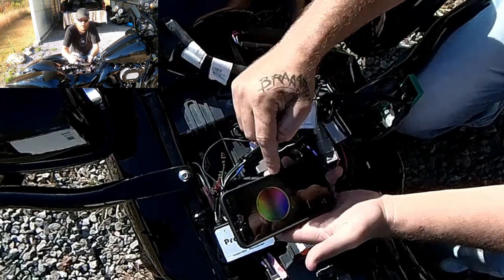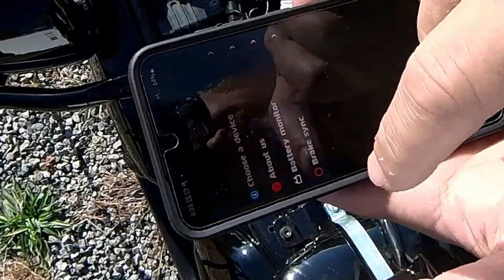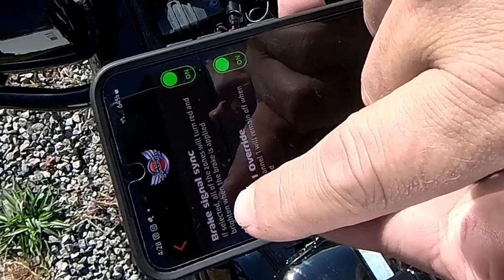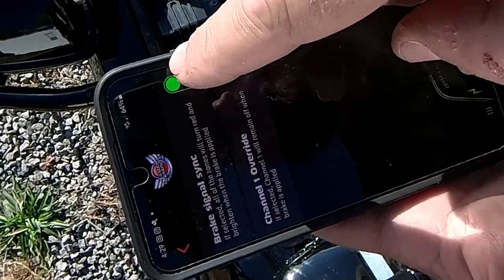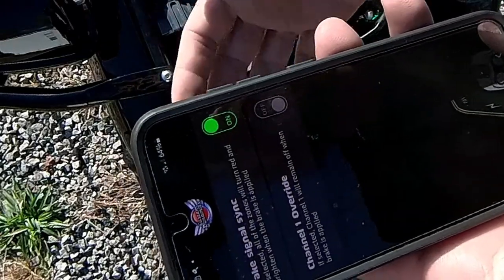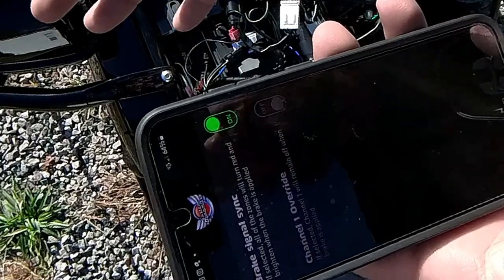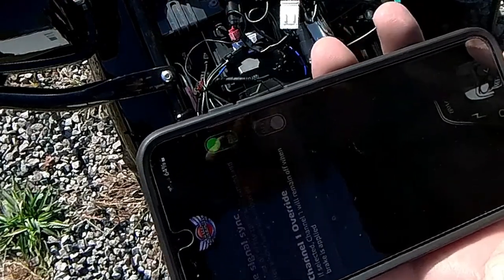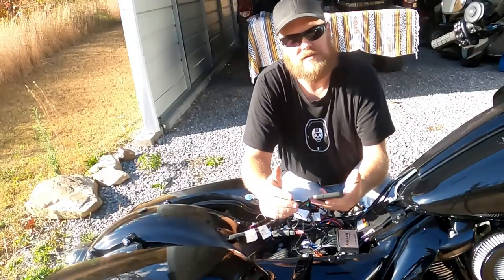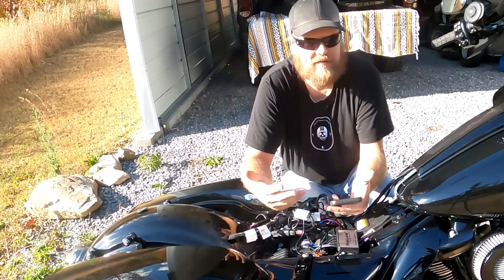Once you get on the ProGlo app, hit the corner, hit the settings button, and go to brake sync. You have brake signal sync — that would be on channel one override. If you have that off, then your headlight will operate as a brake light. So if you have purple, for instance, on your headlight, you hit the brakes and it'll go to red. You have to look at your state laws to see what's legal in your state — I don't know, I have it turned off.